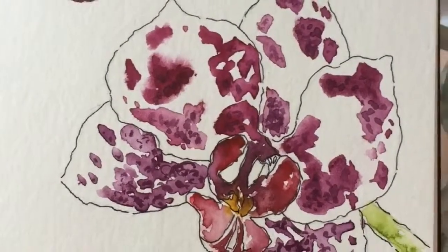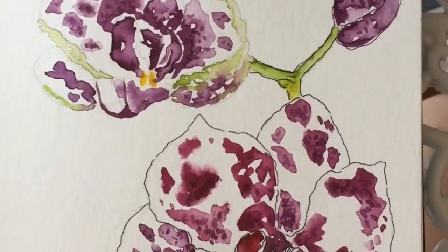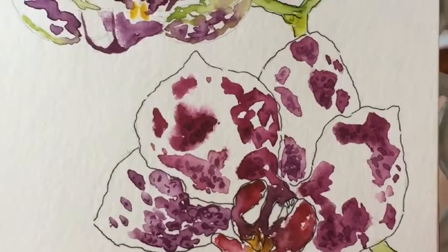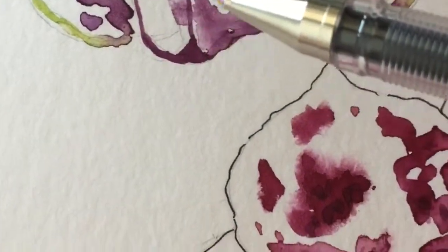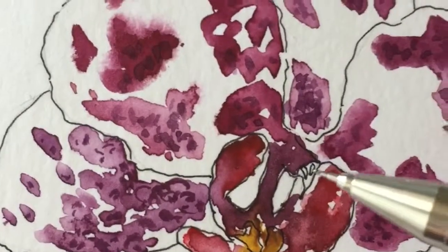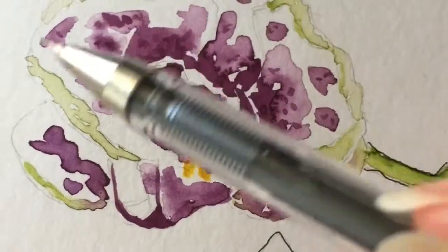I've gone ahead and inked this flower and left this one uninked so you can compare them side by side. You can now very clearly see where each petal starts and which petal is layered. In hindsight, I think I shouldn't have put the ink over the spike area — I prefer how it looks without it, it's more delicate. Over here I added a little detail for the cap where the seeds are, though I'm not entirely sure whether it works, but the rest I'm happy with.